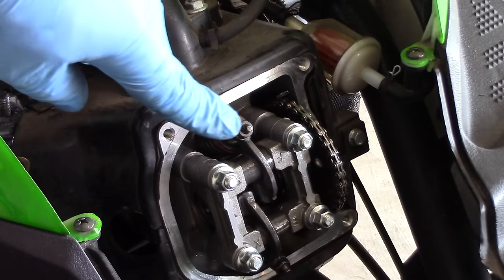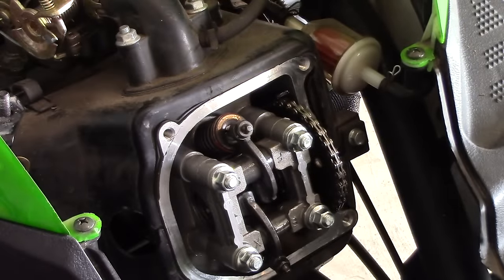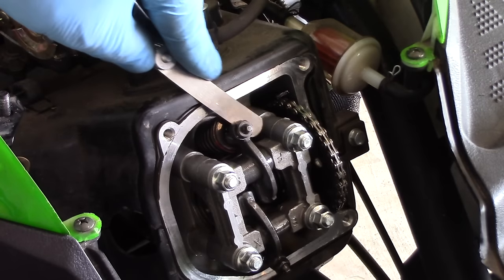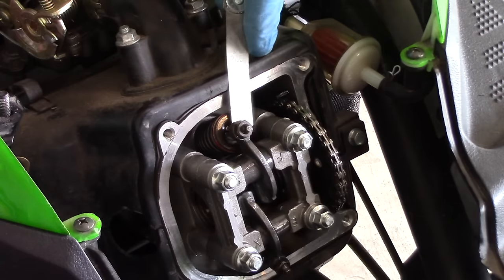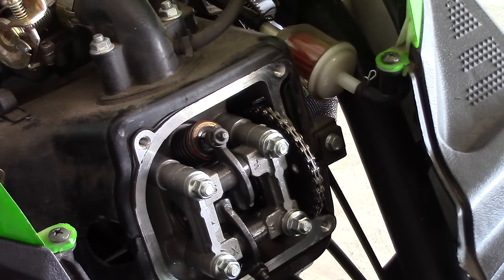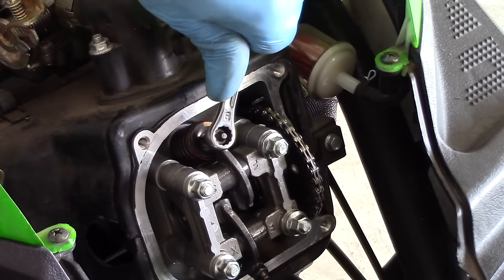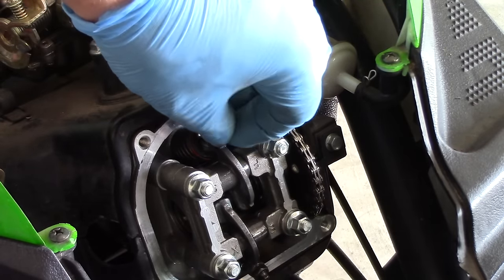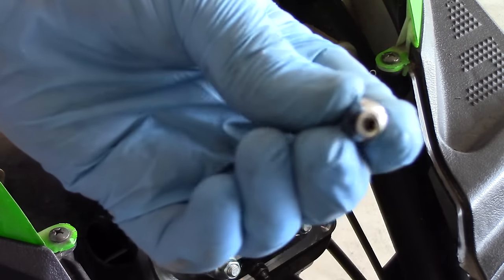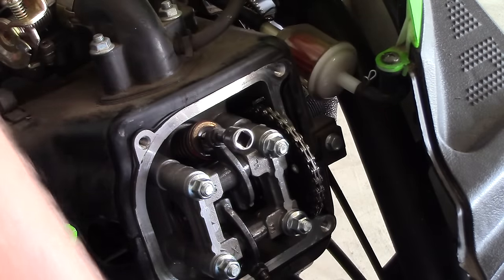We're going to use our feeler gauge to measure this lash. I'll find the three thousandths of an inch feeler and insert it between the tappet and the valve stem. It doesn't quite fit. This means that we do not have enough lash between the tappet and the valve stem. To adjust the lash, we're going to loosen the jam nut on top of the tappet with a nine millimeter wrench. By twisting the tappet counterclockwise, we're going to create more space between the tappet and the valve stem. I'm using a special three millimeter square socket to do this, but an adjustable wrench will do just fine. You really only need about a quarter turn.